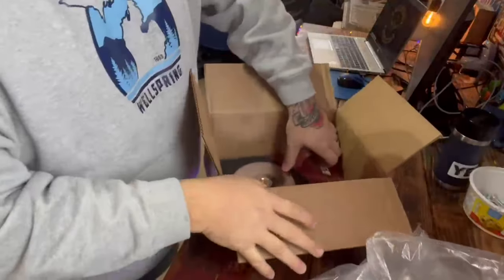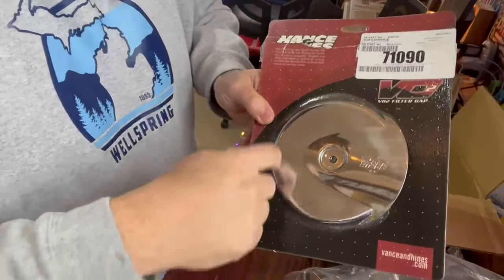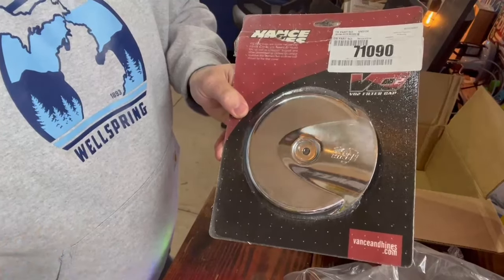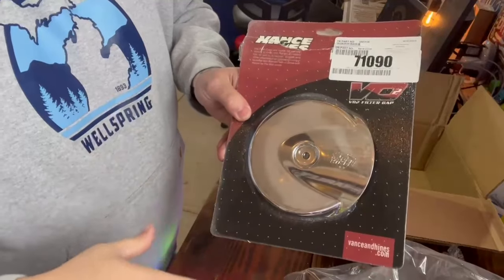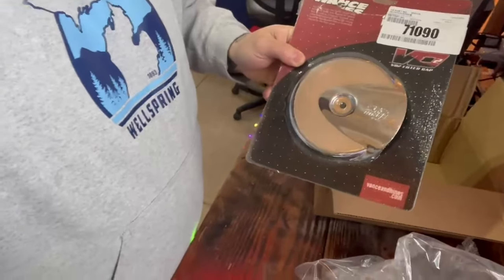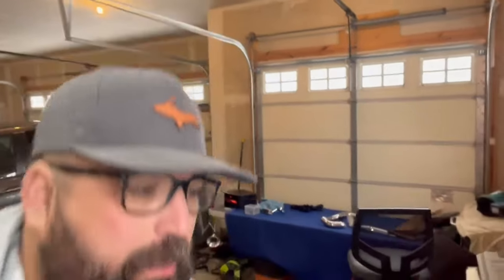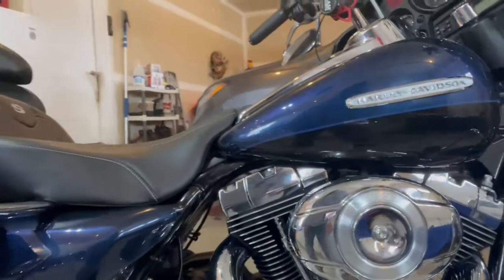I ordered the proper air cleaner cover that was supposed to come with the Day Jr. I didn't order this when I got the air filter system because at the time it was like $150, and that's just too much money for what it is. Went to RevZilla and they had it for like 80 bucks, so I ended up picking it up. The one I have on the bike now — the stock one — it's not bad, but it's just not really what I want.